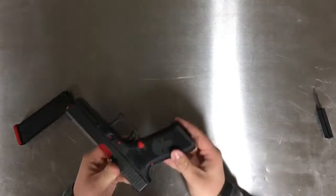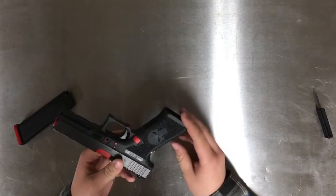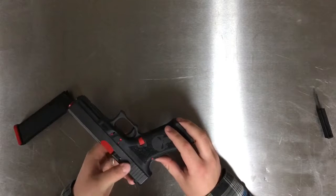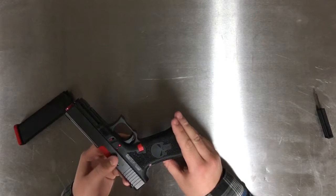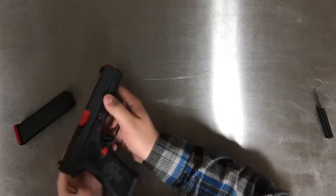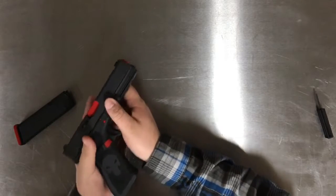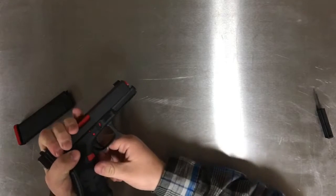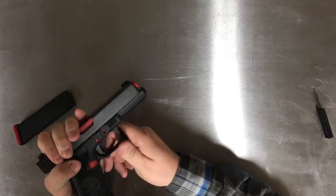Now that the gun is clear, we can actually start to disassemble it. The first step is doing something called a Glock armorer's hold. You're going to put the webbing of your thumb back behind the pistol like this, grab over with these three fingers, and push until you hear that click.